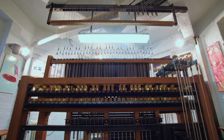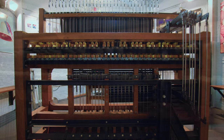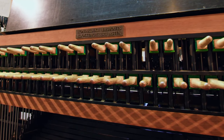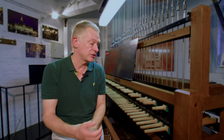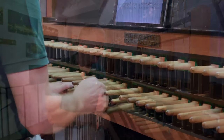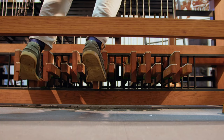A carillon is a music instrument. It is a set of tuned bells connected to a keyboard, which is a bit similar to a piano or an organ keyboard, but not completely the same. A carillon player has to use his fist to play, and this instrument developed in the Low Countries.